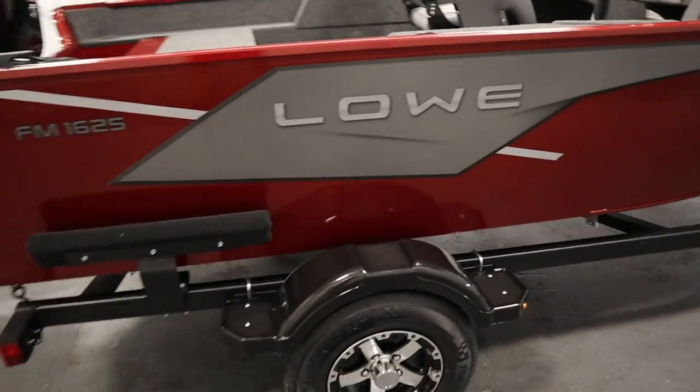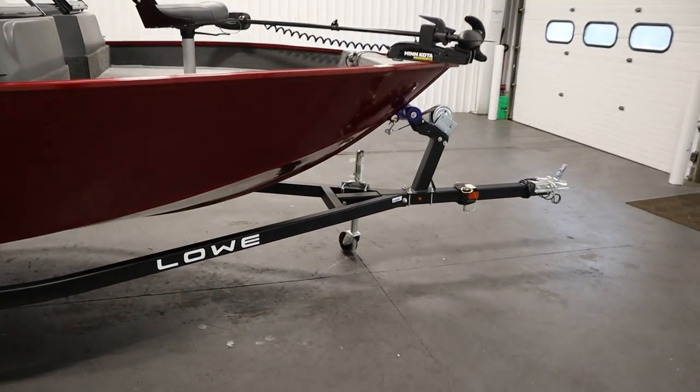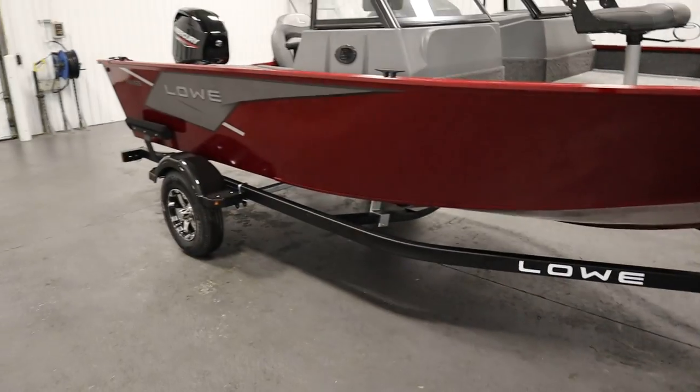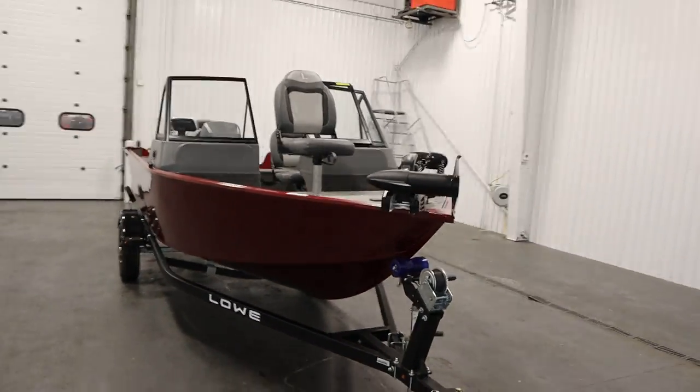Finally, it comes on a Caravan bunk trailer including a swing tongue, swivel jack, composite fenders with steps, and side centering guides.